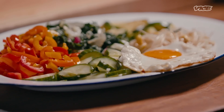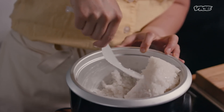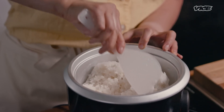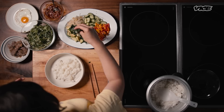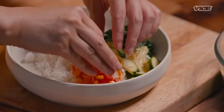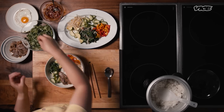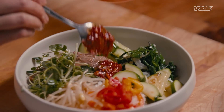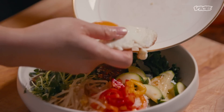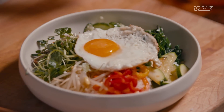Now we have all the elements of bibimbap and we can build it. We have rice — Korean people like fluffy rice, so we'll fluff it first, then add a little rice in the middle. When building the bibimbap, I like to alternate the colors to make them really pop. I'm going to use my hands. We are missing black, but we have white, yellow, green, and red — almost the universe in your hand for all your senses.